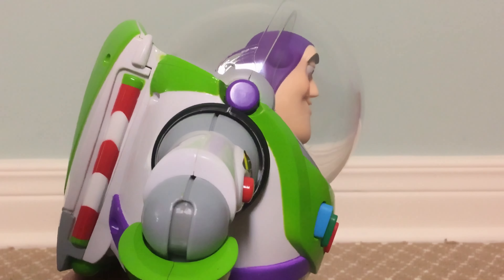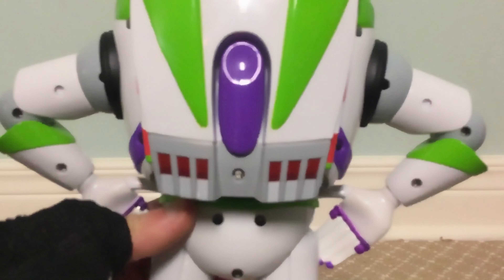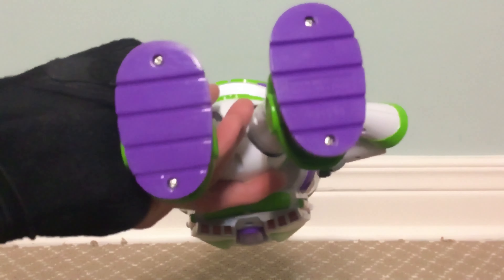We're back from unboxing him, so now we'll take a closer look at the figure himself. He looks really nice — I don't see anything different from any other standard Thinkway Toys Buzz Lightyear action figure. Everything up top is pretty much the same.